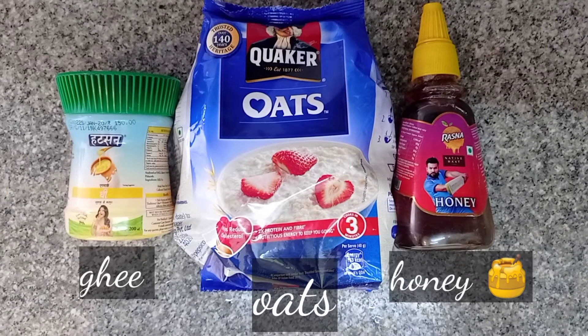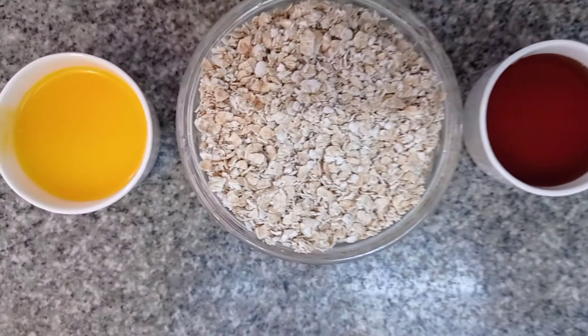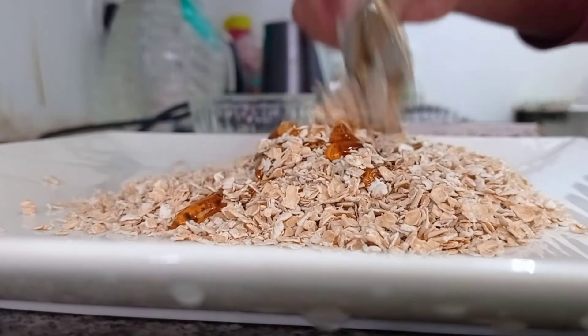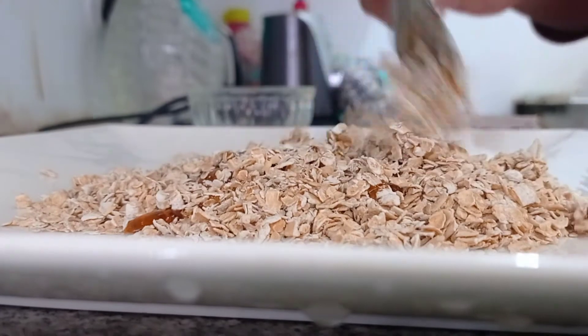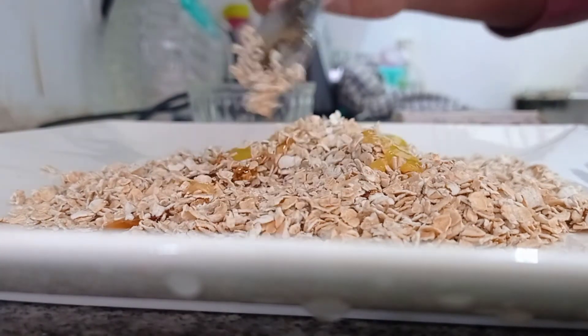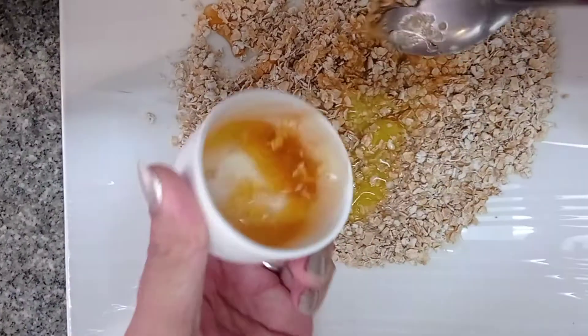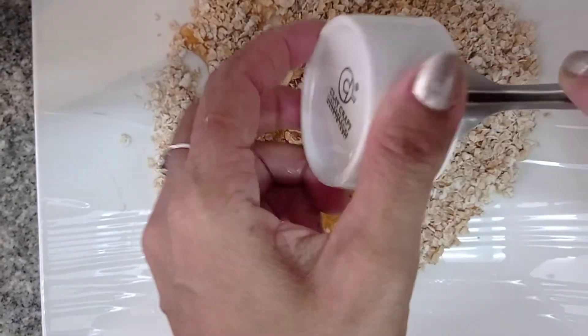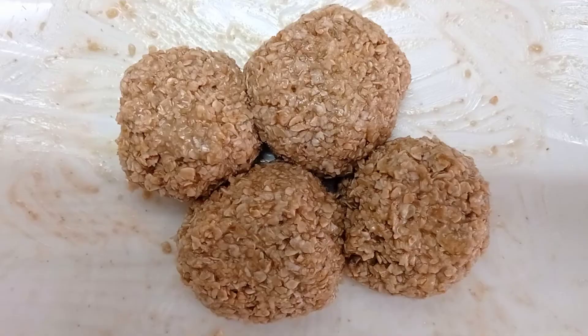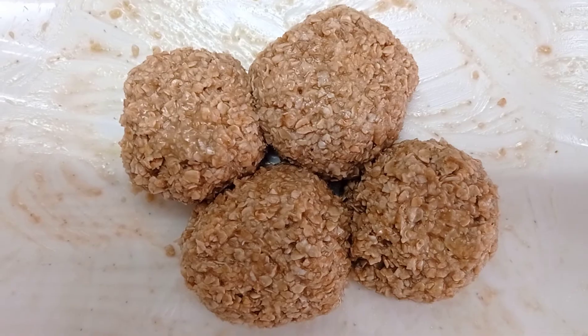I will just show you how you can make cookies. In case you're baking in a microwave oven, use baking powder as per your quantity. I'm going to do it in the toaster, so I'm not using baking powder. If required, you may use salt.